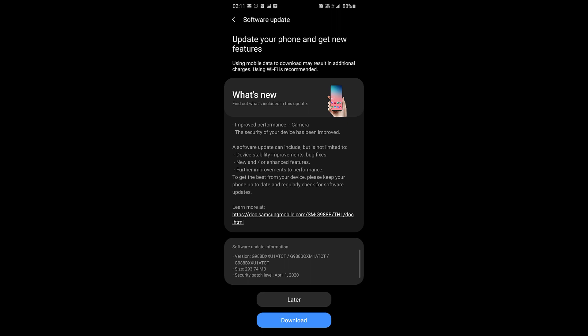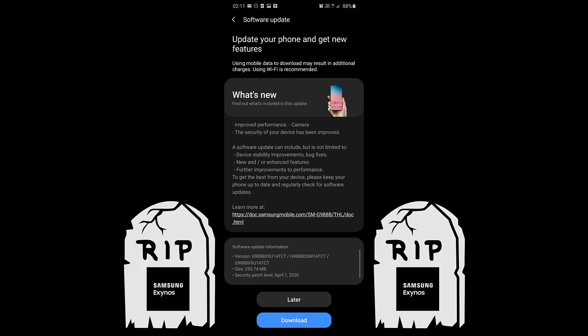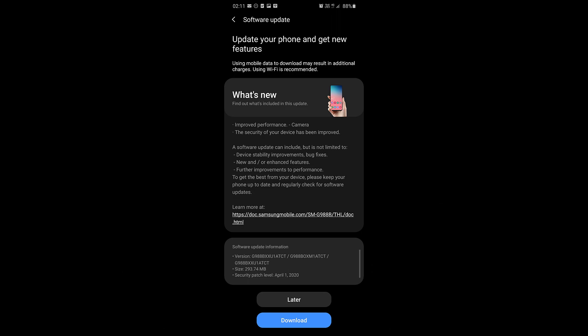In my case, I have the Exynos version, and honestly, the performance of the Exynos has disappointed me so much — not just the camera problems, but including the heating up issues, battery life, and speed. But that will be in a future video. For now, we're going to focus on the camera.